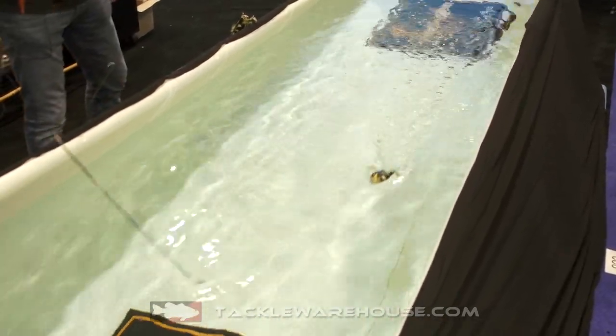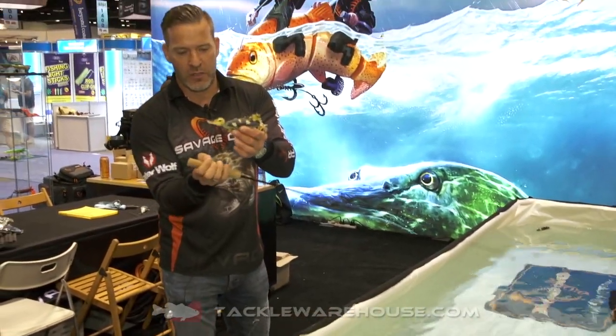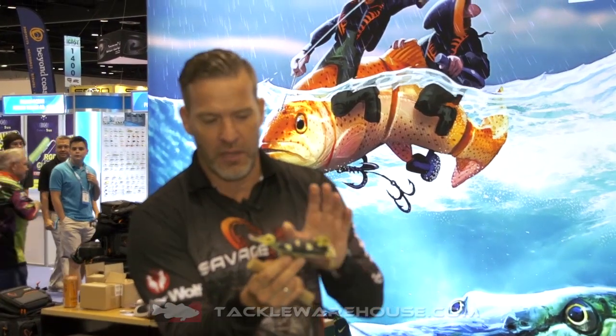It makes great sound and bubble trail. The 3D Suicide Duck comes with two hooks — a hook on the back and a hook on the chest. You can take the chest hook off if you're fishing over bigger snags and open lily pads. In general, an incredible topwater lure. The 3D Suicide Duck from Savage Gear is available at Tackle Warehouse right now.